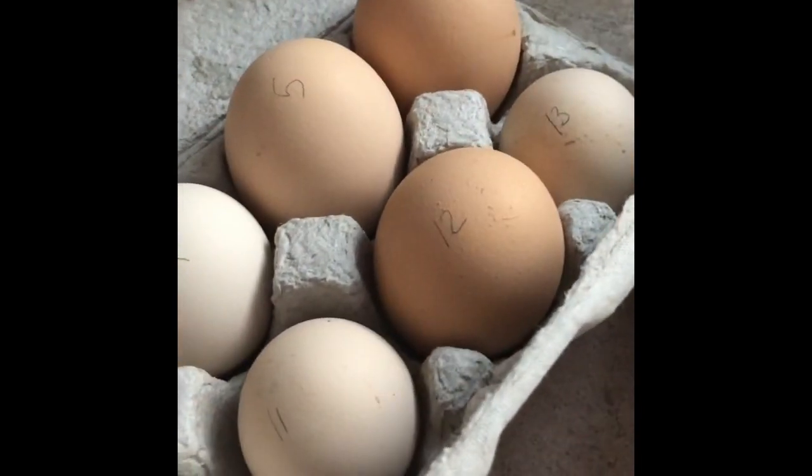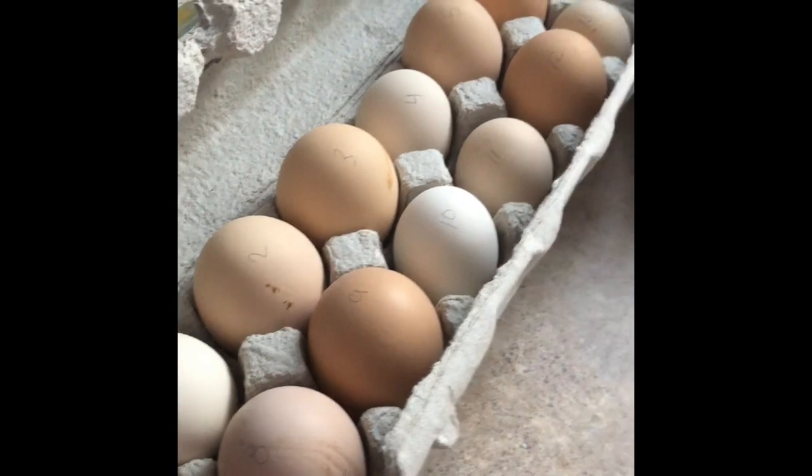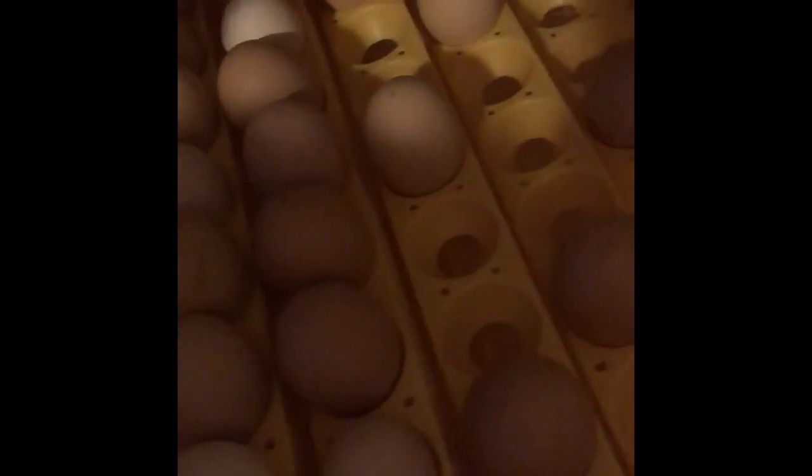When you're candling these eggs, it's really important that you do it in a dark room. What I do is I just take each egg individually into my pantry and shut the door. It works. I just got done candling and put all the eggs back in.